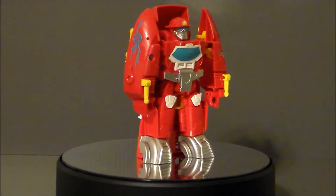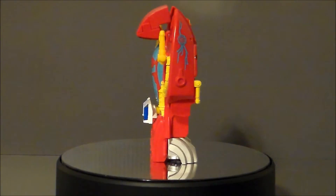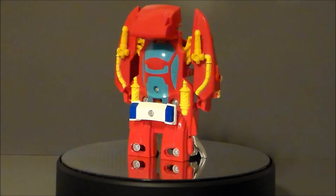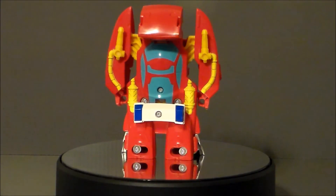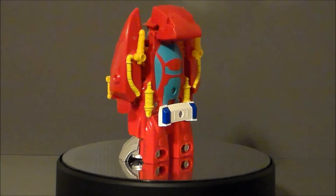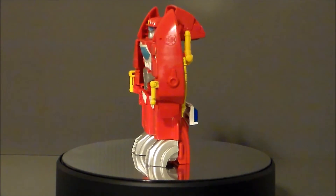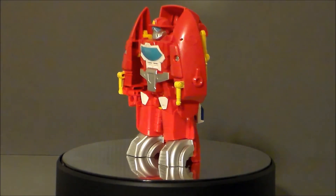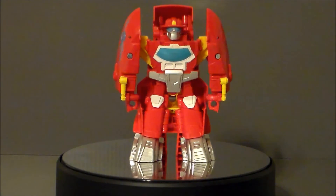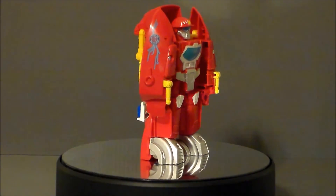Overall, it's not a bad figure. Its biggest drawback is the lack of articulation, which is pretty much almost all of these Rescue Bots' biggest limitation. I think the only one that really has any articulation is the Optimus Primal figure — the big one with the lights and sounds. But other than that, these guys are what they are: a little kid's toy. It's durable enough, I think kids will have fun with it, it won't break. This retails anywhere from $10 to $15 depending on where you buy them. And that's about it — there is the Heatwave Rescanned Rescue Bot.